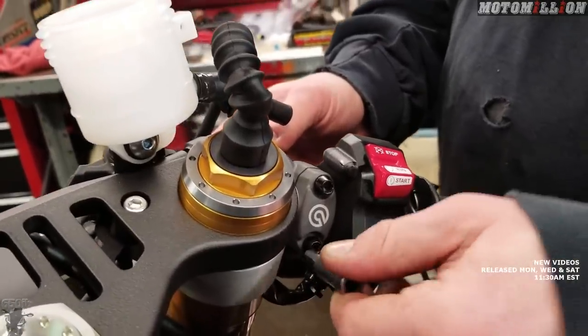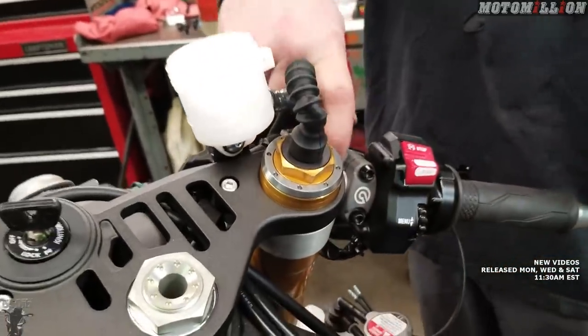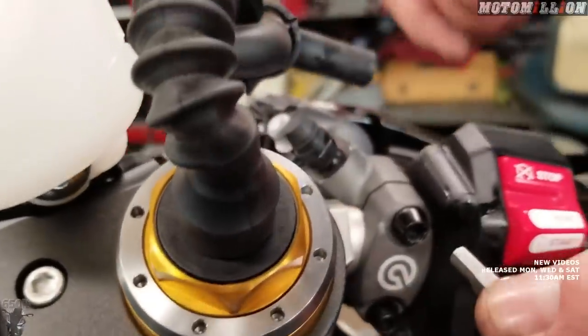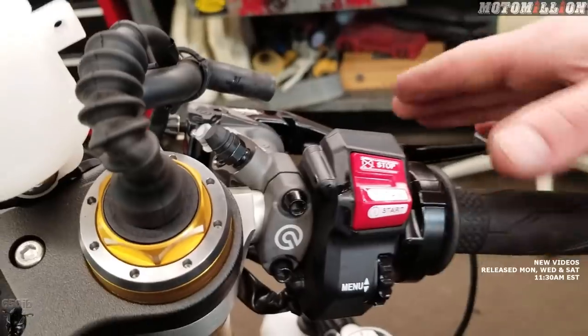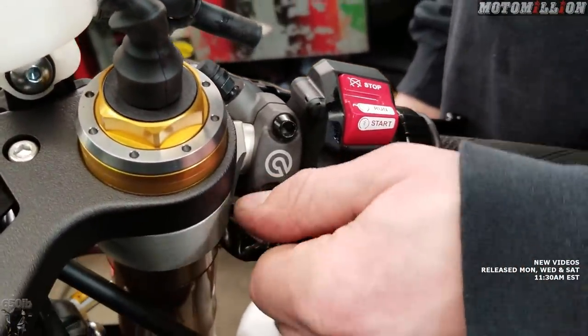Now we have the Brembo logo because we have a Brembo master cylinder. There's a little dot on your stock clip-ons if you're using them — you just line that up with the crease, and that was about the same height as where the factory lever was. We'll just snug this up for now.